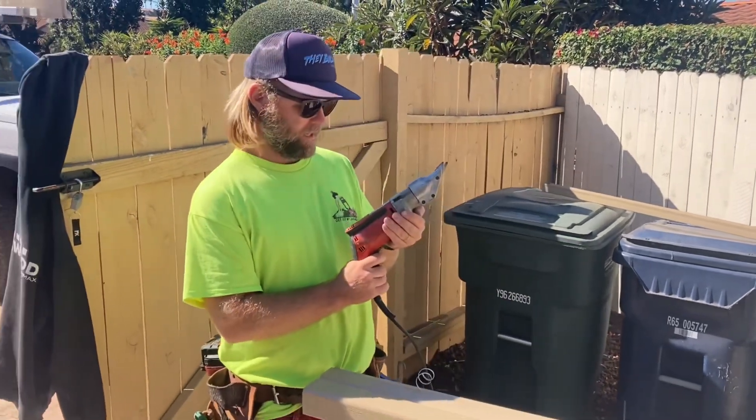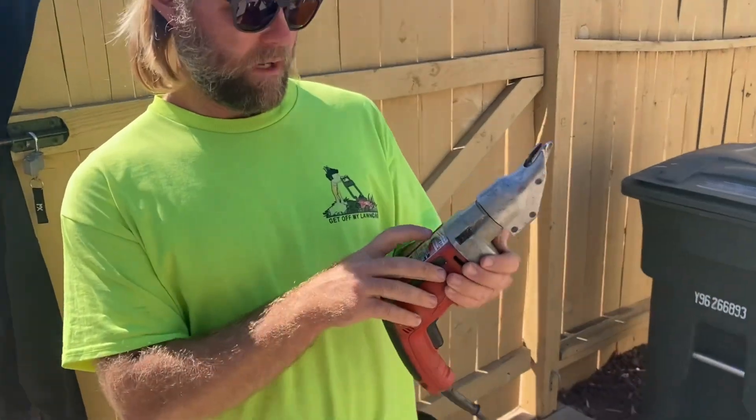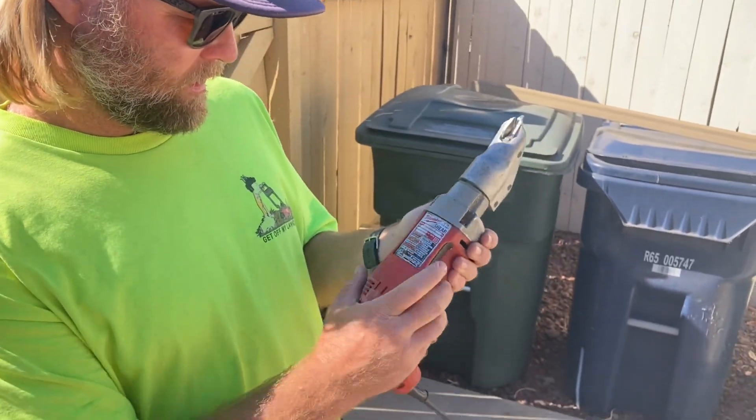Tool of the day is the shear. This is a Milwaukee — heavy-duty Milwaukee. It's kind of worn off, 18 gauge, blah blah blah, but it says shear on it.